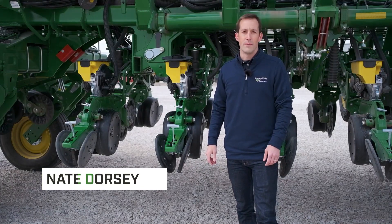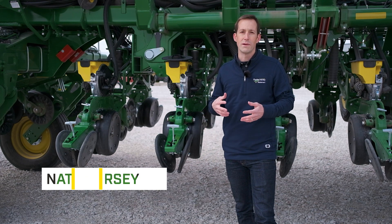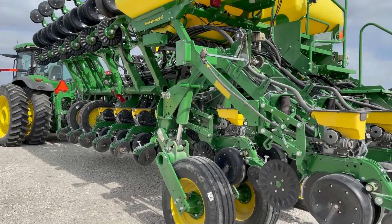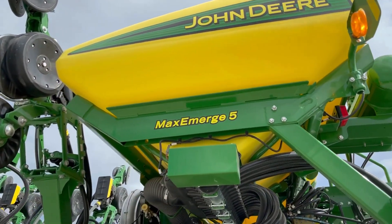Hi, my name is Nate Dorsey, Agronomics Solution Specialist with Platte Valley Equipment. Today we're going to be learning about a new soybean seed disc that was recently released by John Deere. This new soybean seed disc is available for Max Emerge XP, Max Emerge 5, and Max Emerge 5E row units.